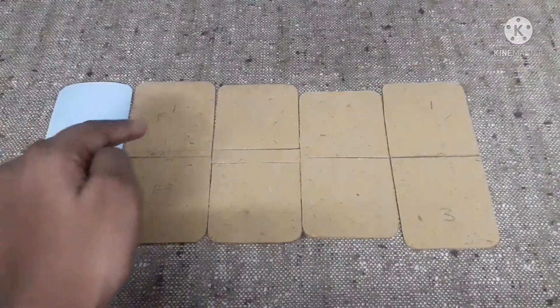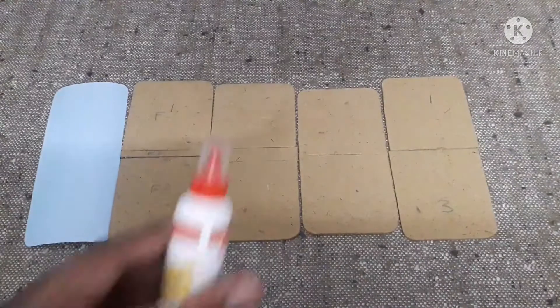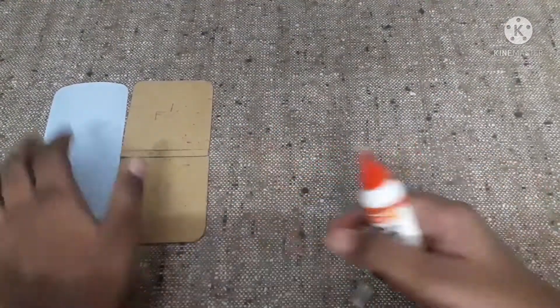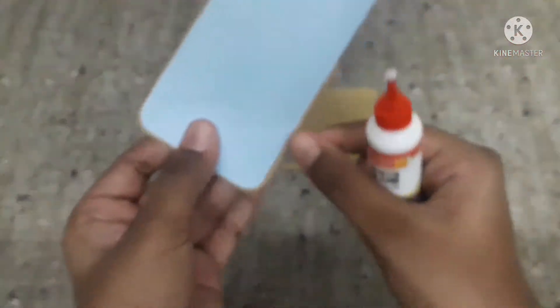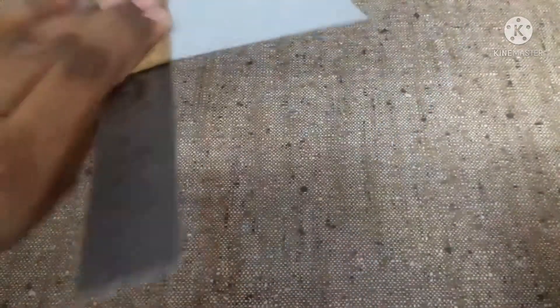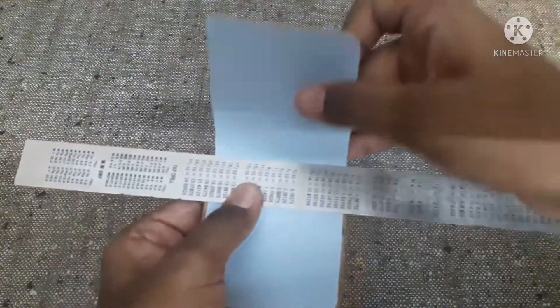I will be giving the measurements of these in the description box below. Now let's start assembling with the white blue. Keep these three pieces aside and let's start between these two pieces. Now leave some gap for the bezels and align it properly. After sticking it, take a scale, place it over here, make sure it is correctly centered, and then fold it.